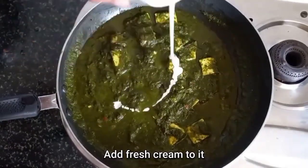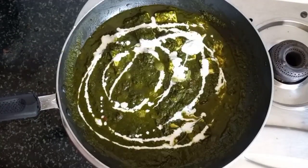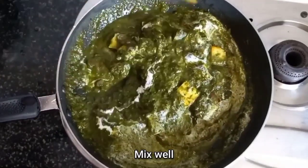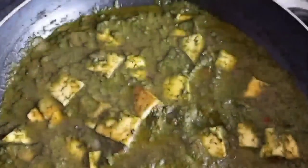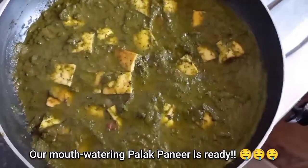And now for the final touch, add about half a cup of fresh cream and mix it with the gravy. Our curry is now cooked, so we will turn off the flame and mix it well with the fresh cream. And here we go — our yummy, mouth-watering, delicious, flavorful Palak Paneer curry is ready.